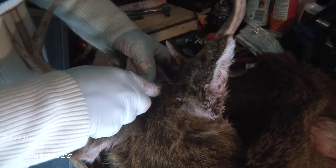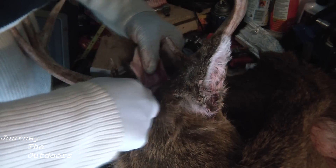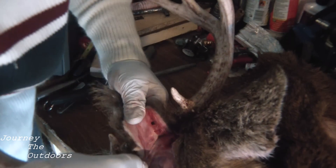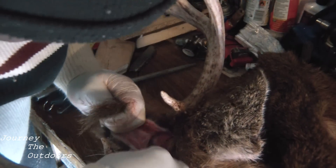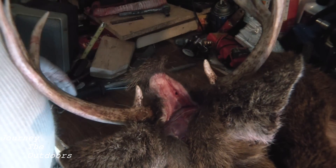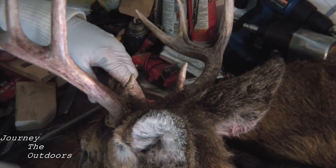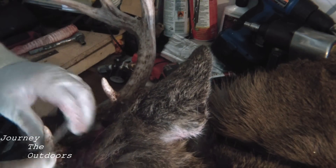It gets really tight in here with the antler base. I'm just cutting the sinew there, cutting all of the membrane that's attaching the skin to the head. Now I'm going to use a screwdriver to loosen it. At this point you want to use a screwdriver to loosen the skin around the base of the antlers.